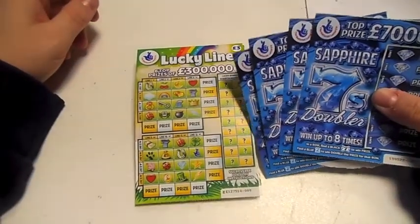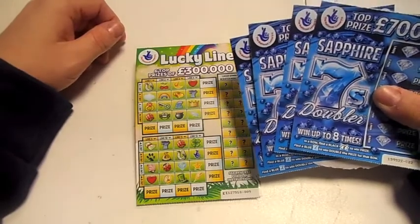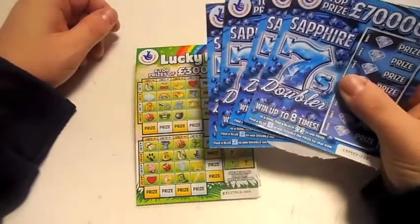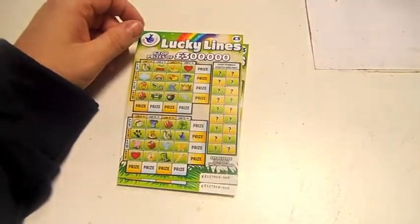Hi, this is Paul from Sam1Mobiles. I had a couple of winners yesterday so I thought I'd do a little video. I bought four Sapphire 7s doubles and two Lucky Lines, so let's get started.